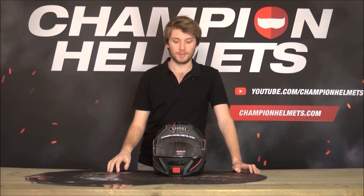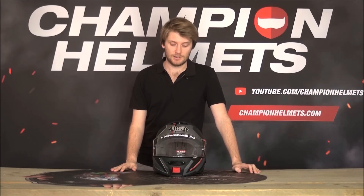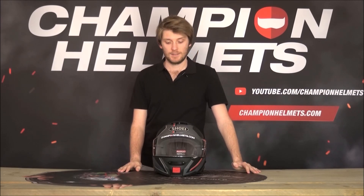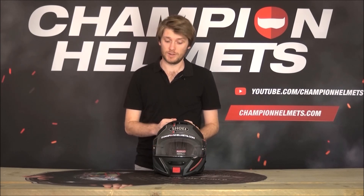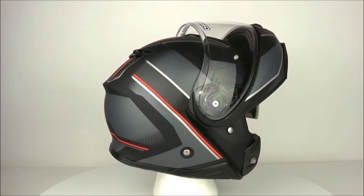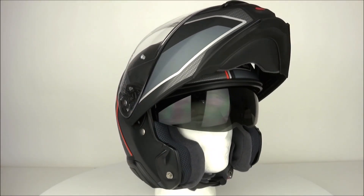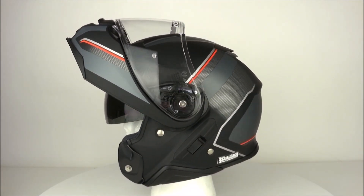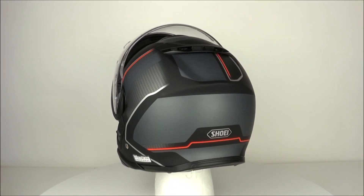It is one of the three top modular helmets around, the others being the AGV Sport Modular and the Schuberth C4 Pro. They're slightly different and the Neotech 2 definitely fits in — I think it's number one within that range. As one of the best modular helmets, this helmet is priced as one of the most expensive. At $700 US recommended retail price, this is not an entry-level helmet, but for all that money you do get one thing from Shoei, and that is quality.